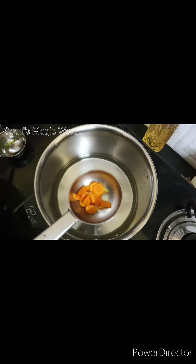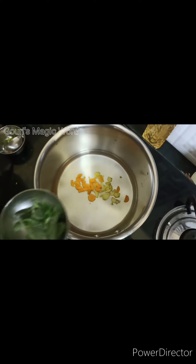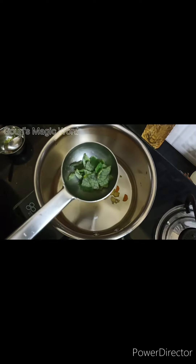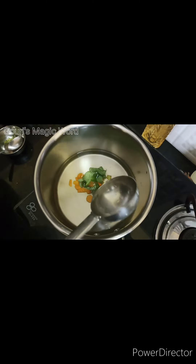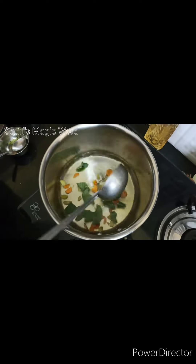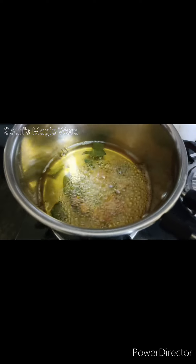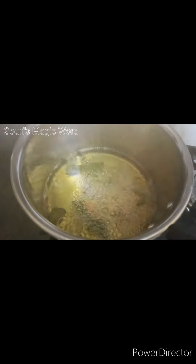We will put it here and cut it in the bowl. There is a red roll. We will make this a little bit better. I will cut it all together.